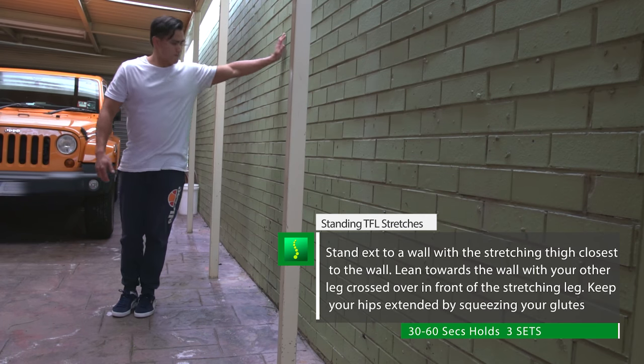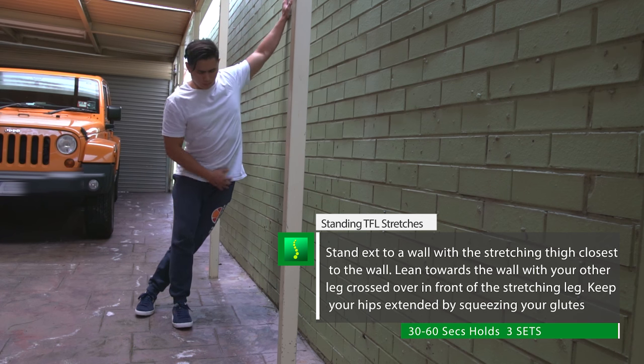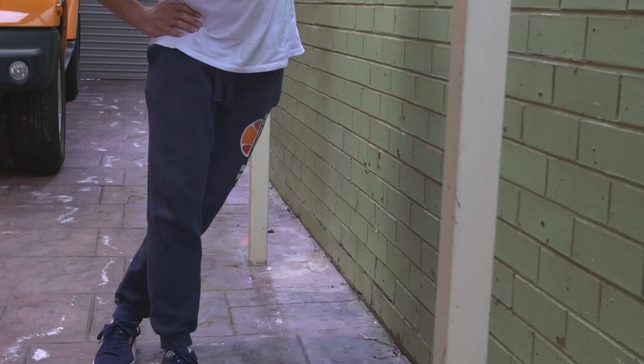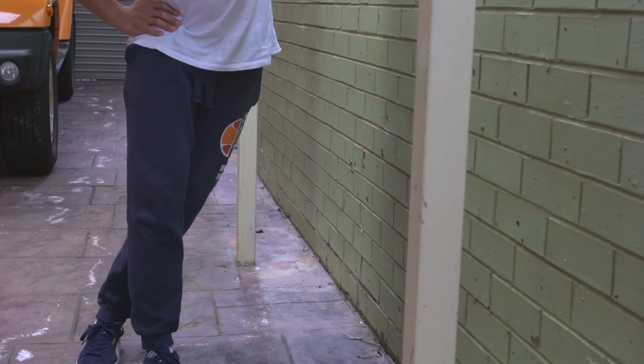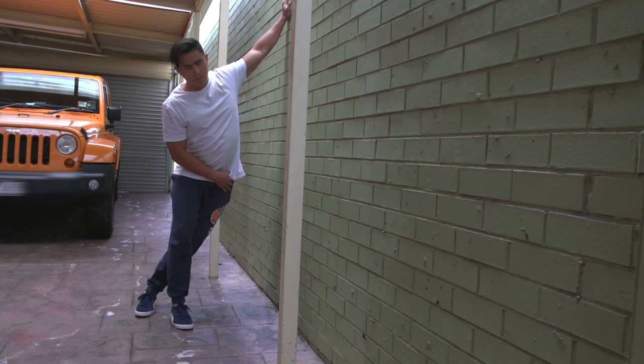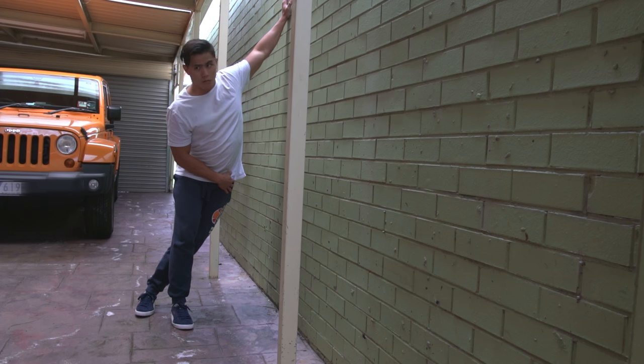The wall-assisted TFL stretch is the most common TFL stretch taught in the gym and in a clinical setting. Take one step away from the wall, lean the hip that you're trying to stretch towards the wall, and bring your outside leg over in front of the stretching leg. You should feel a stretch on the outside of your hip. Squeeze your glutes to create hip extension and ensure a stretch in the TFL. Hold this stretch for about 30 to 60 seconds and do it 3 or 4 times.